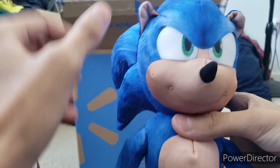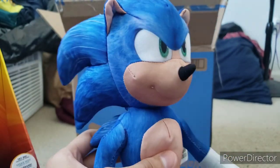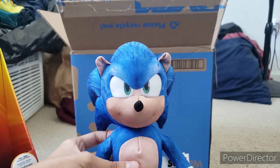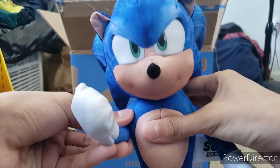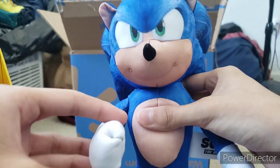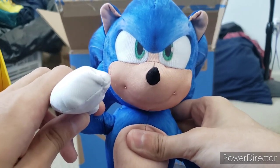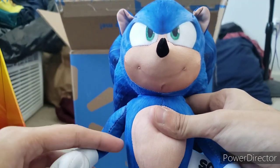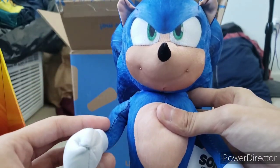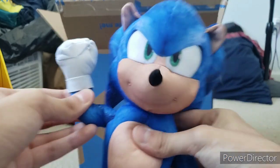His nose is pretty cool, and his ears look pretty good even though they're not stuffed. His spikes look amazing. That's pretty much all I gotta say. Please drop a like and subscribe to my channel, and tap the notification bell so you don't miss out on any new videos. I'll see you guys next time with new and cooler videos — my new talking movie Sonic plush is coming soon. See ya later guys, bye!